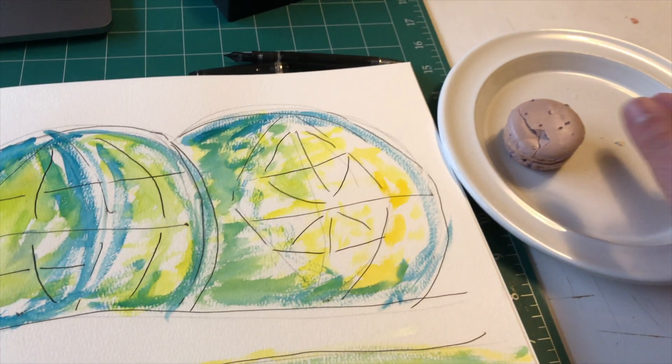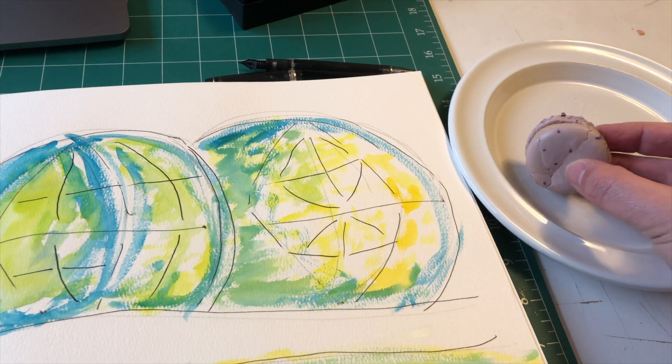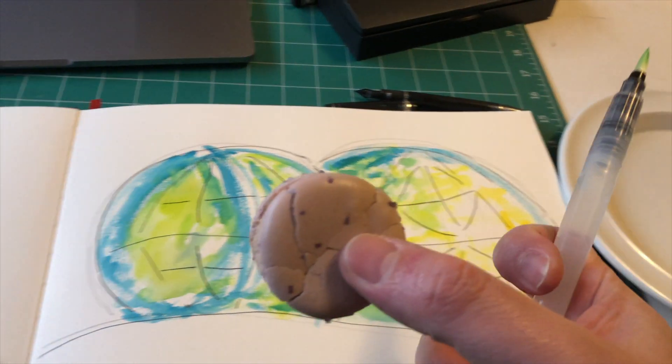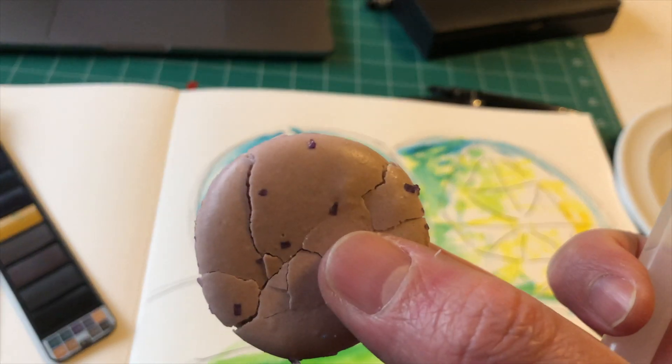It was also nice to pick up a treat along the way. This macaron is just a thing — it fits right in, doesn't it? A sphere within a sphere.